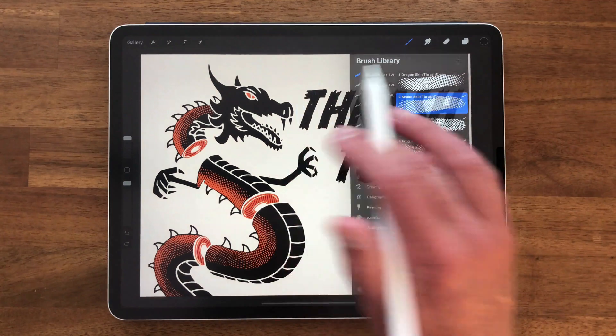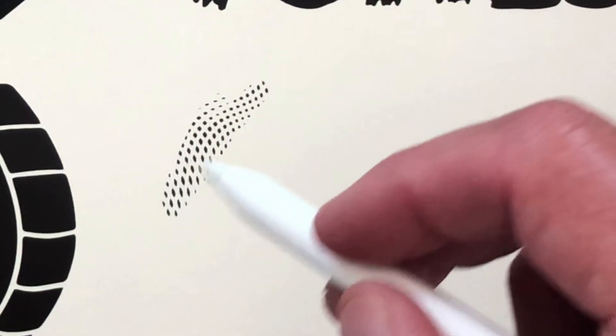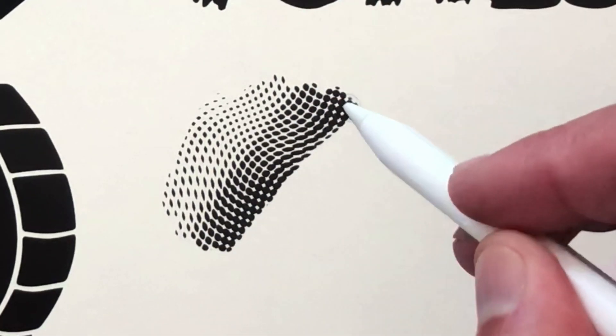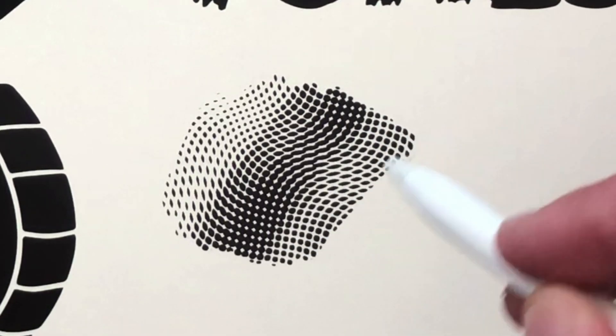I'll show you the snakeskin one. If you start with a light pressure, you'll get kind of a light pattern. And then if you add pressure, you'll get a darker, thicker pattern, and you can also lighten your texture back up.